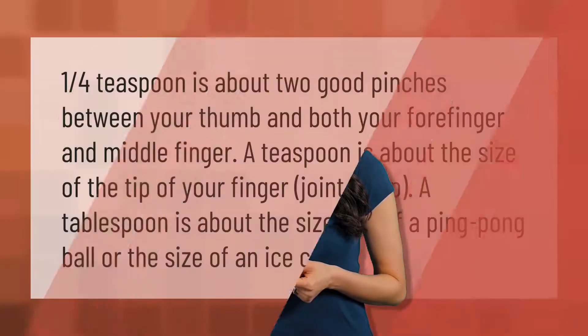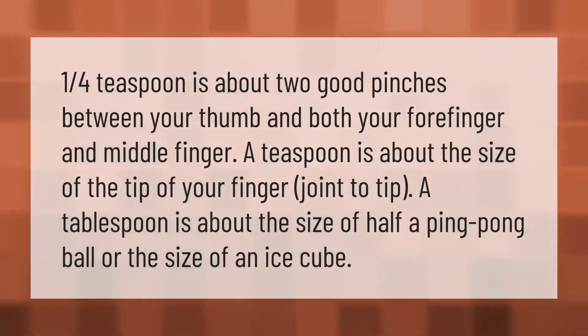One quarter teaspoon is about two good pinches between your thumb and both your forefinger and middle finger. A teaspoon is about the size of the tip of your finger joint to tip. A tablespoon is about the size of half a ping pong ball or the size of an ice cube.